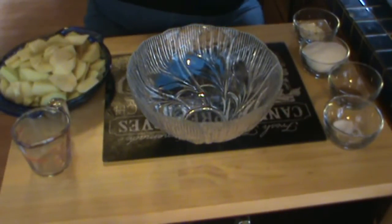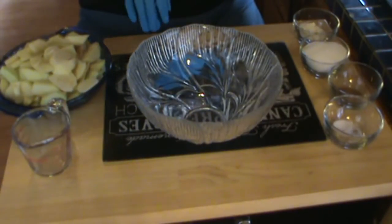Let's start with the filling. Of course we actually started with the crust and it's in the refrigerator. Your crust needs to chill at least an hour.